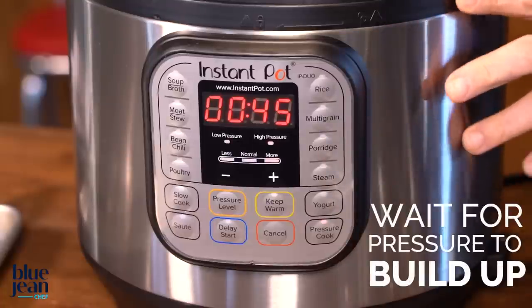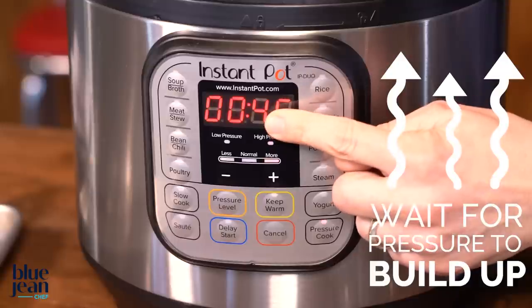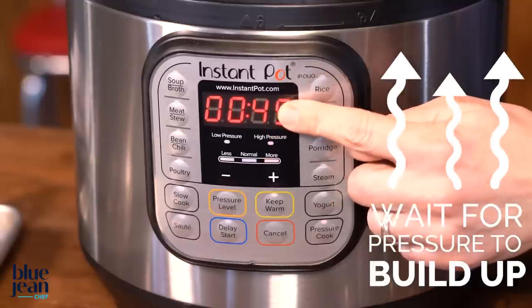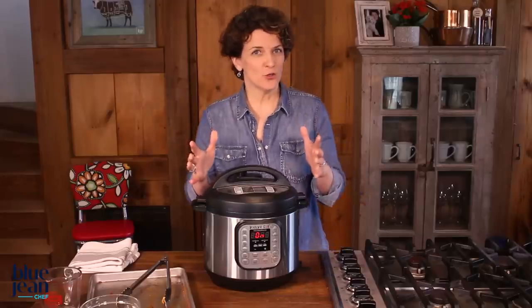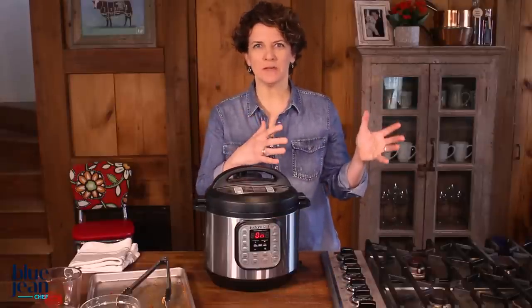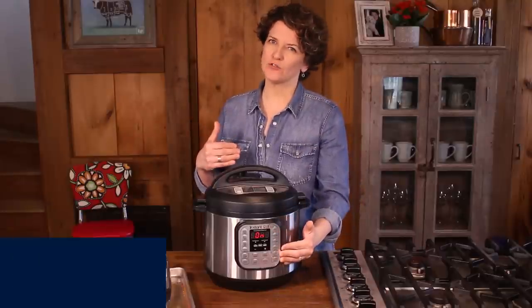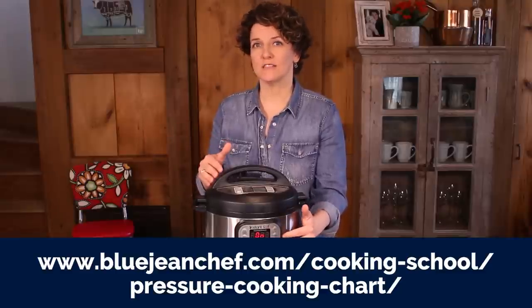It's going to take some time for this pressure cooker to build up pressure. Once that pressure has been reached, the time will start counting down, and when the time runs out it will release the pressure. Another way to set your cooker would be to use the preset button that might appear on your brand. If you do have preset buttons, refer back to the manual to find out exactly what that means. I prefer to set the time and temperature manually because that gives me full control, and I can always reference a recipe or a cooking chart to get the right time.